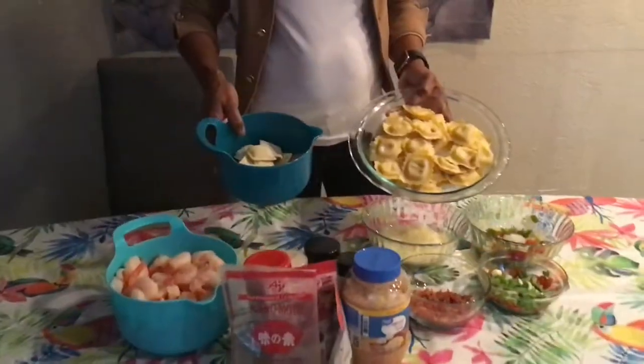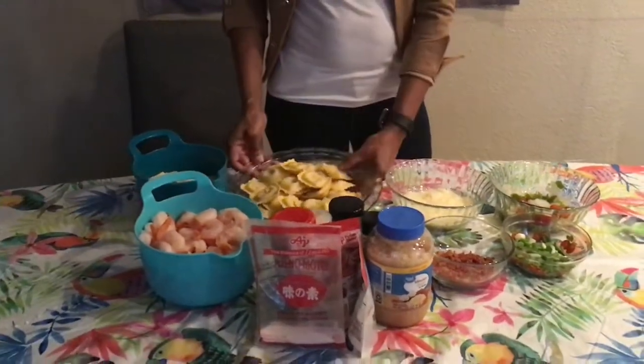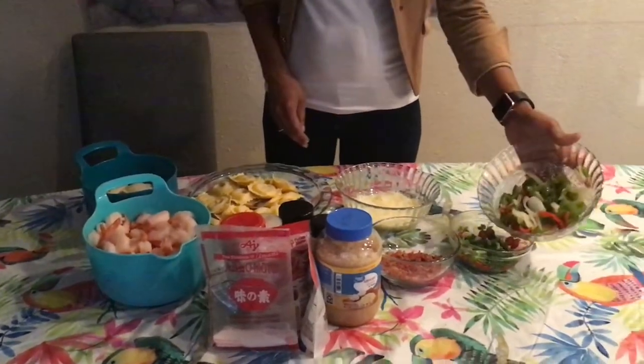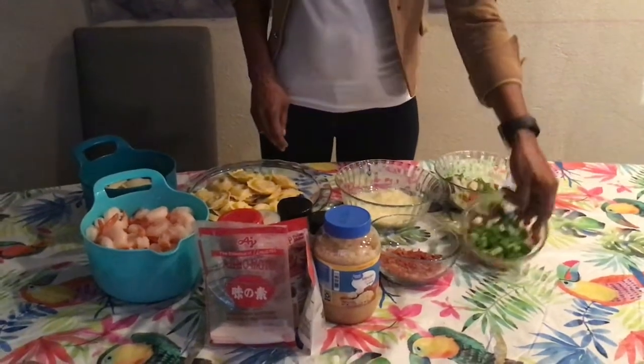Today I'm going to make some ravioli and sweet dish. This is my ravioli. This is the chicken and this is the beef. I have some shrimp here, some seeds in here, some sweet pepper, some honey, and some scallion.